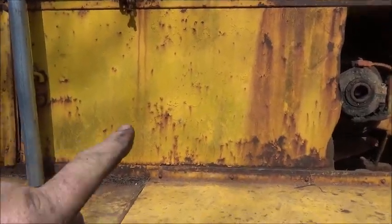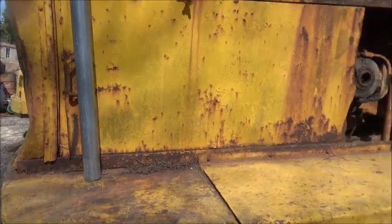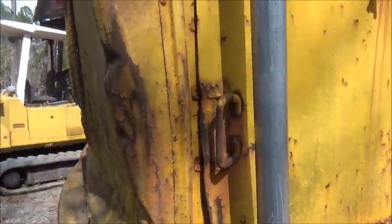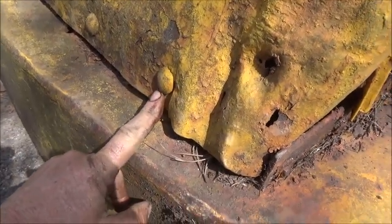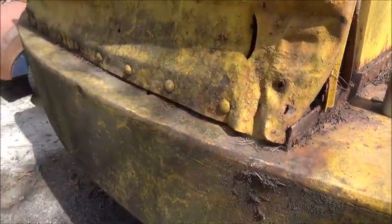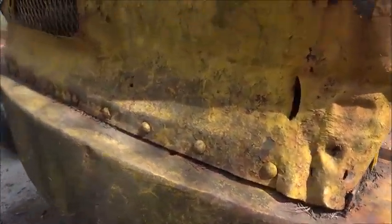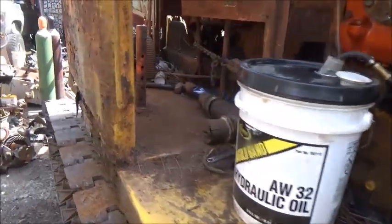We'll get these doors freed up and probably remake them — they're bent up, dented up, rusted up. I want them to open and close like they're supposed to, even if I don't paint this thing. We're going to cut off the grill and hammer it out. Looks like it's been hit with an axe. I just don't know how you'd beat a machine like this has been beat. It's a shame.